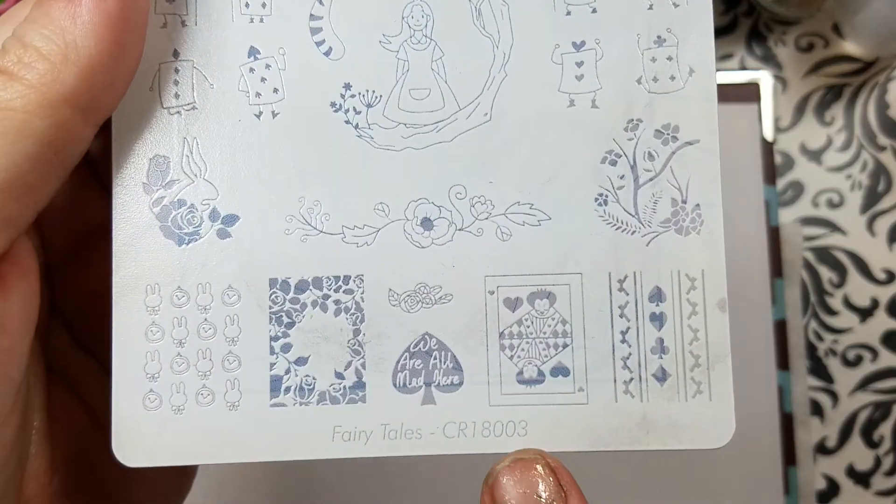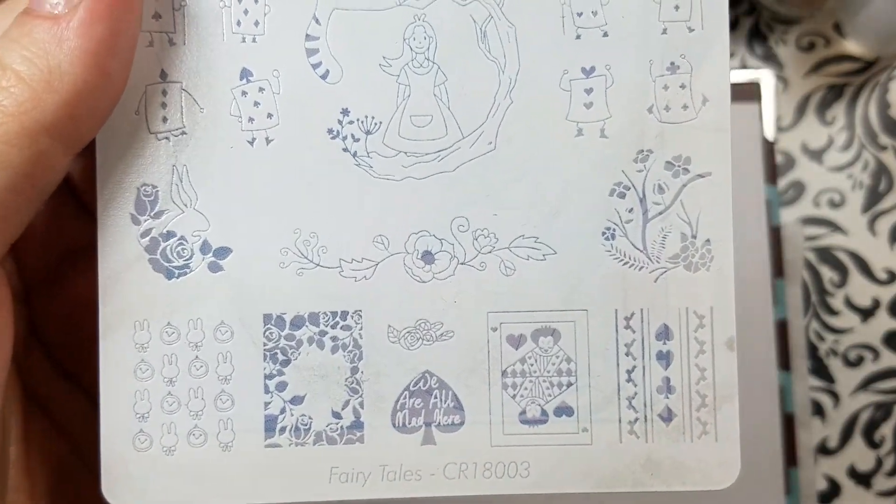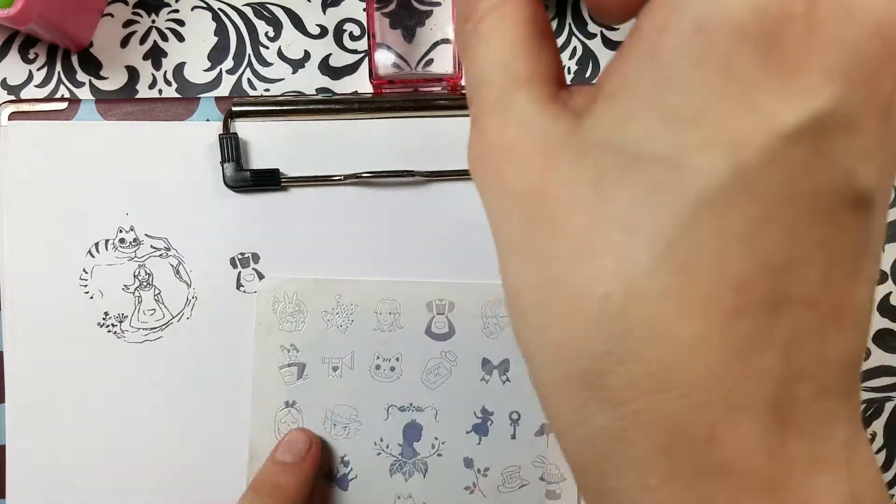So about half an inch. Oh, I love this one — 'We are all mad here.' Let me grab this.